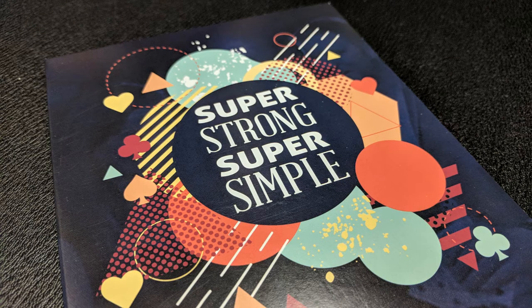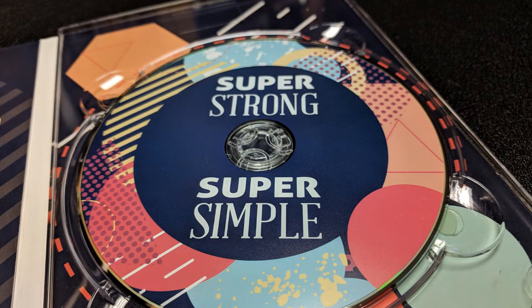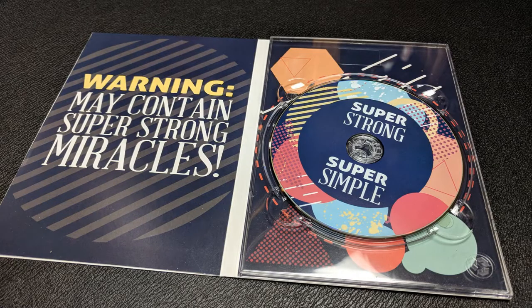Let's say you order this — it's going to show up at your house in a simple cardboard DVD cover. Inside you're getting the DVD; there's nothing else included. However, you will need to supply your own deck of cards and probably a double backer, as he has a trick or two in there that uses one.